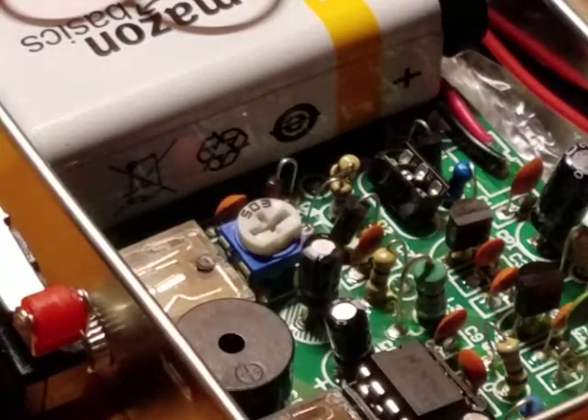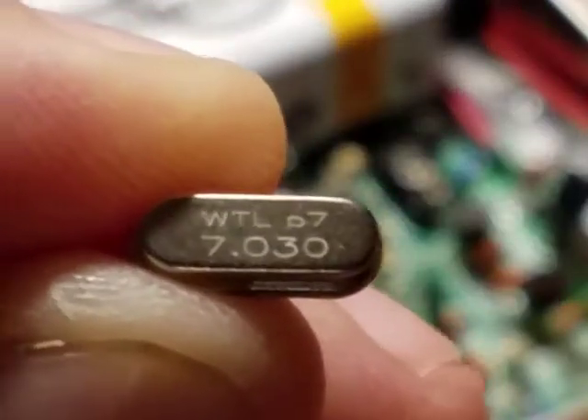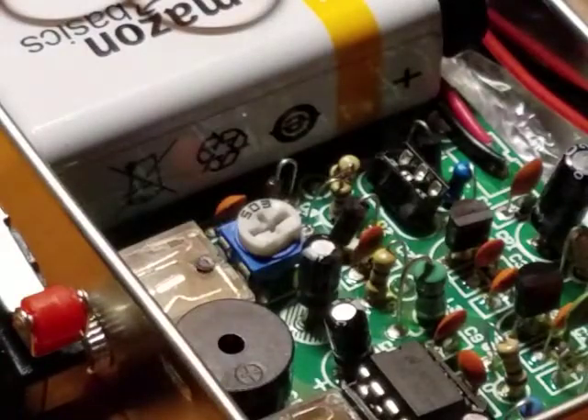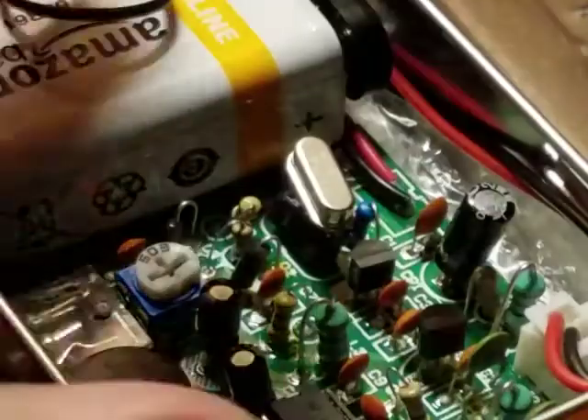Let me see if you can see this crystal here — 40 meters, 7.03. The kits come with 7.23. I think 7.23 is basically amateur extra, so that's fine for me but not for her. My wife is a general class, so she can't operate in the amateur extra portion of the band.